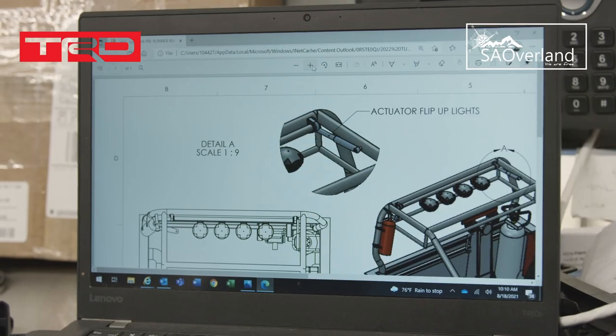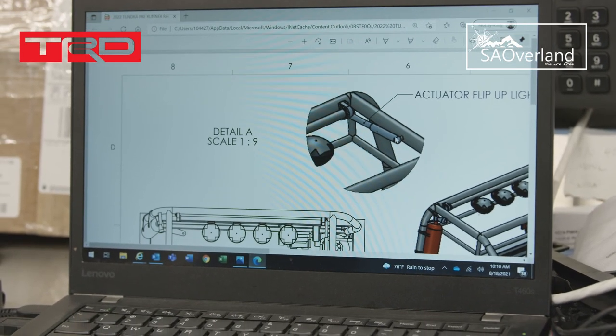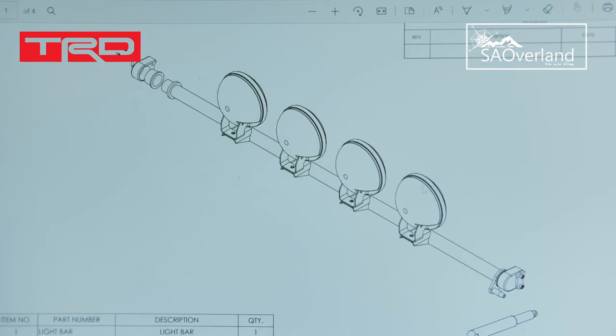There's the actuator for the lights. Hit the button and this thing starts pulling them together — those lights start going up.